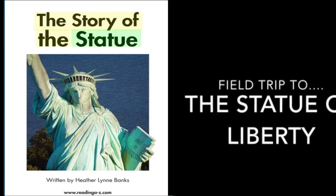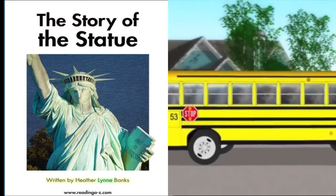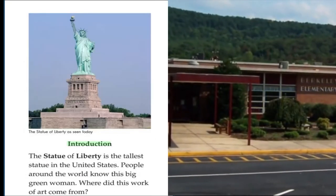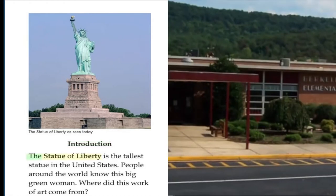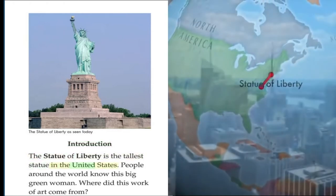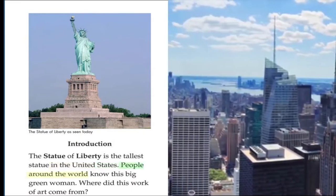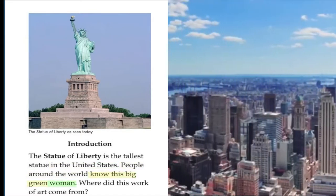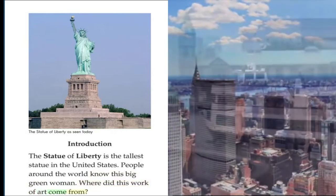The Story of the Statue, written by Heather Lynn Banks. The Statue of Liberty is the tallest statue in the United States. People around the world know this big green woman. Where did this work of art come from?